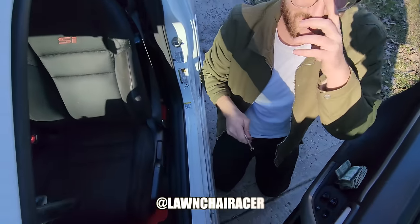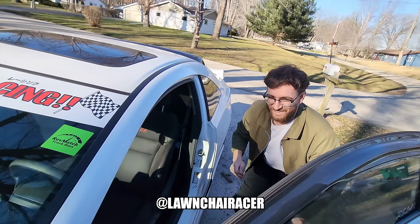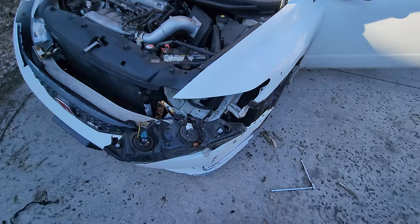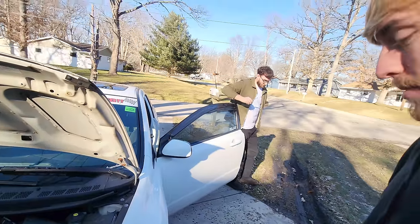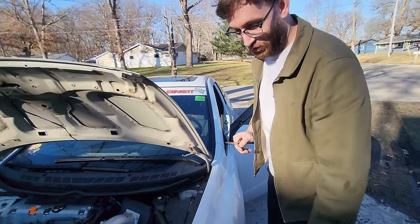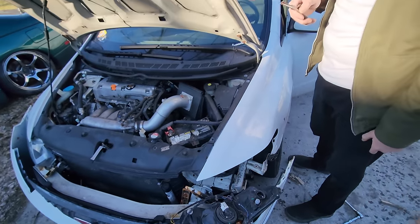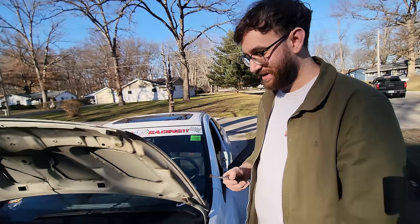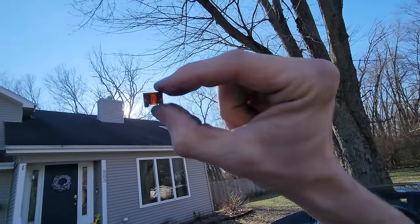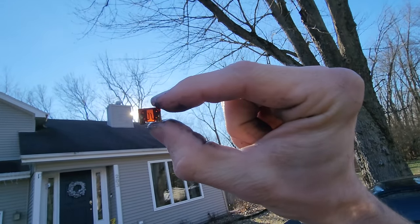Tim pulled his whole car apart checking fuses. To get the bulb out we're also verifying the wiring. He thinks a bulb shorted out his whole system and blew a fuse. He got pulled over last night by the cops because of it and now has to deal with it here. Holding the fuse up to the light you can see the break in the middle - that'll do it.